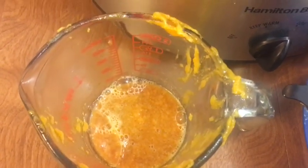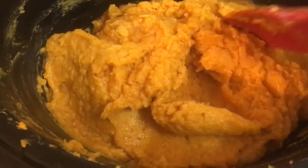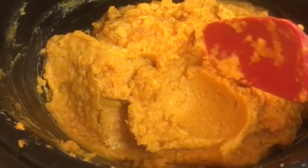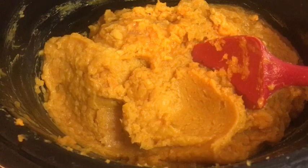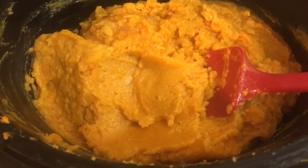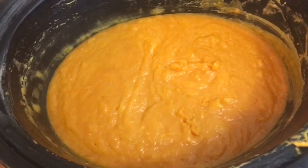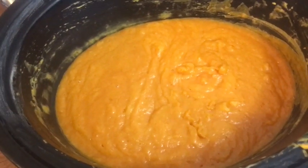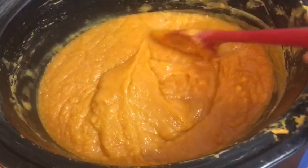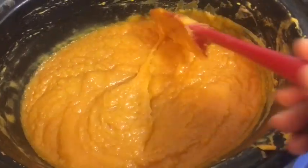I used my strainer to get the liquid out as much as I possibly could, then put it back into my crock pot. This is kind of the consistency I need to get it into the mold. I'm going to let this cook for probably another hour and see if I can firm it up a bit more, then try to get it into the mold and possibly reattach the top. The batch has been cooking for another couple of hours and it is actually more fluid than it was at the very beginning when it cooled down.